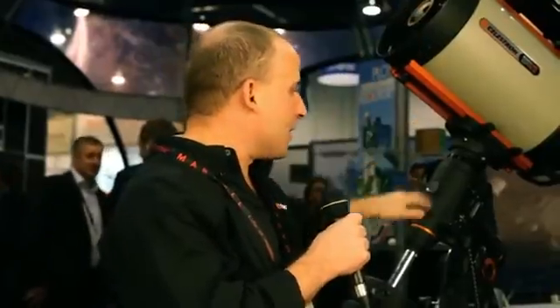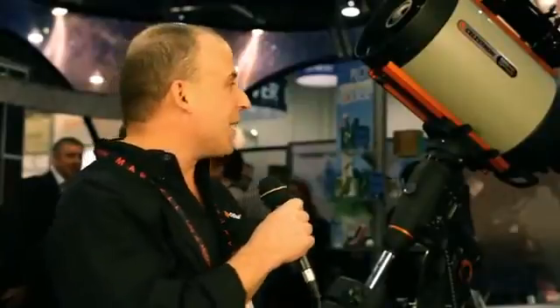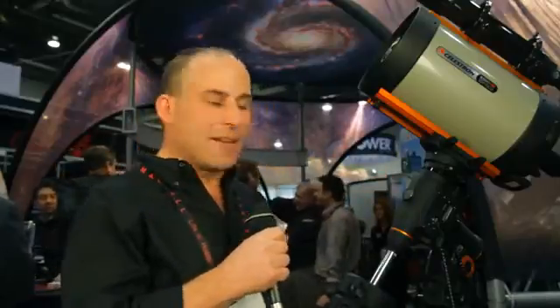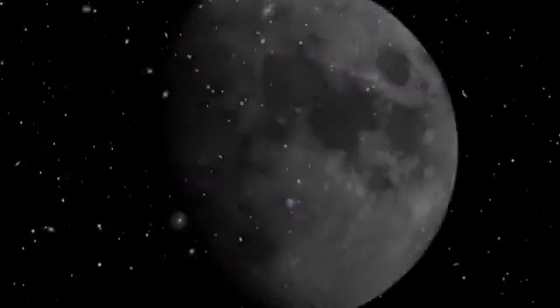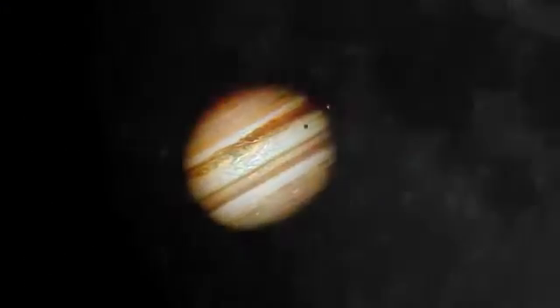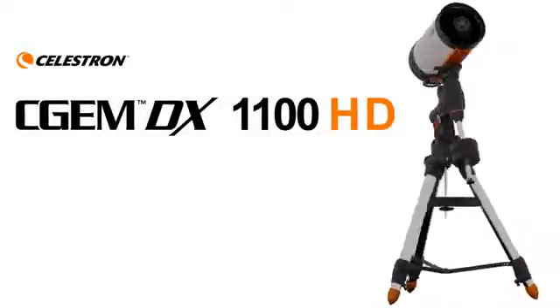The Edge HD 1100 on the new CGEM DX mount really is an unparalleled value. This combination we call our CGEM DX 1100 HD. For well under $5,000, you can have a full heavy-duty setup that's going to allow you to take images of the night sky that are as beautiful as the ones you see on the Internet, and you're also going to be able to look through the telescope and see things in real-time better than you've ever seen through any other telescope you've owned. We'll see you next time.